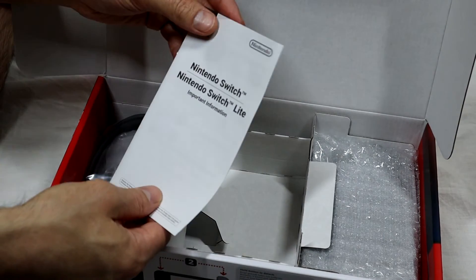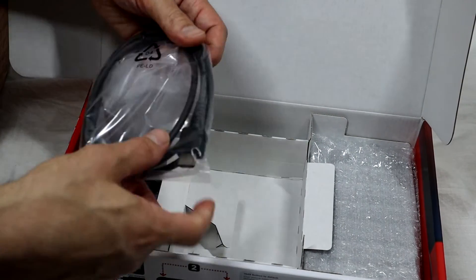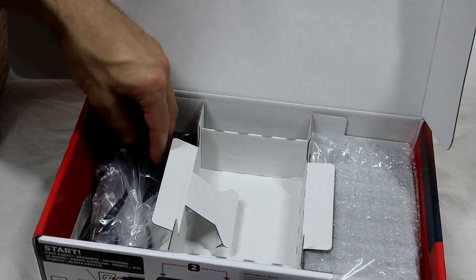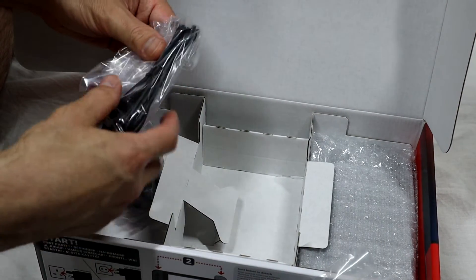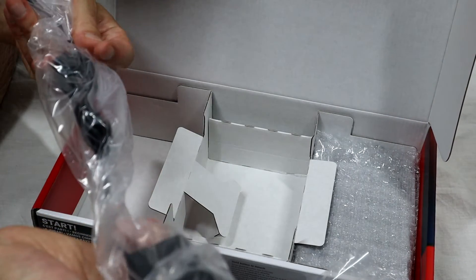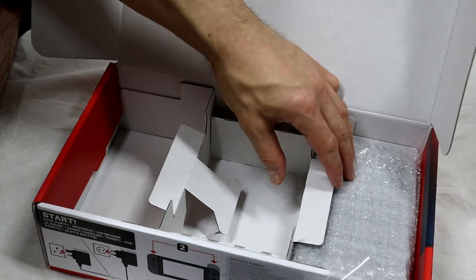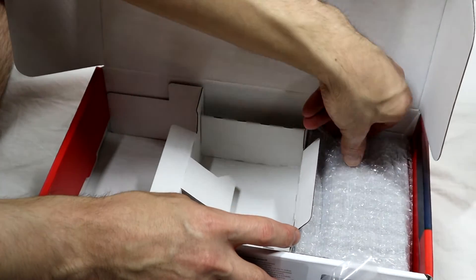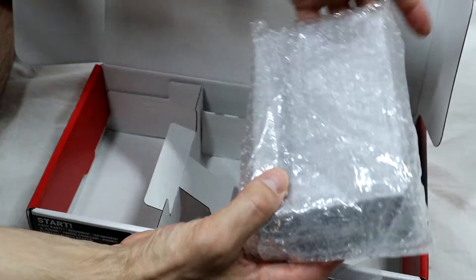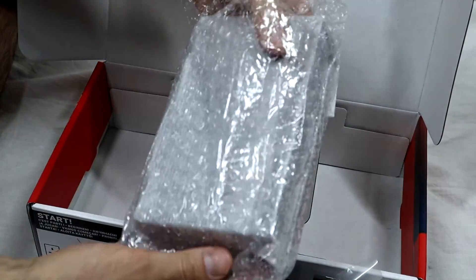There's the instruction manual. The Nintendo Switch Lite was released just a little bit after. We've got an HDMI cable, the power brick, and one final package — ah, this is the dock! It's well packaged, a nice little package.